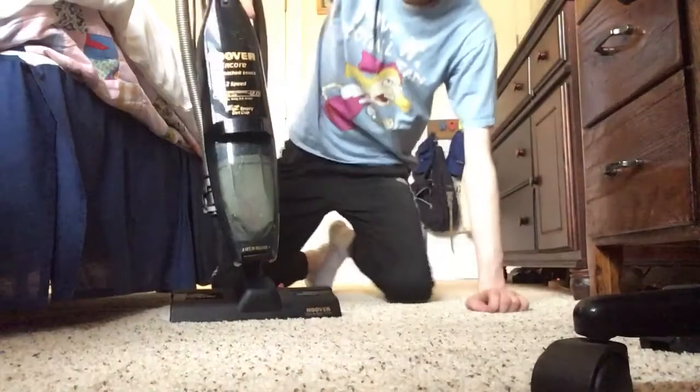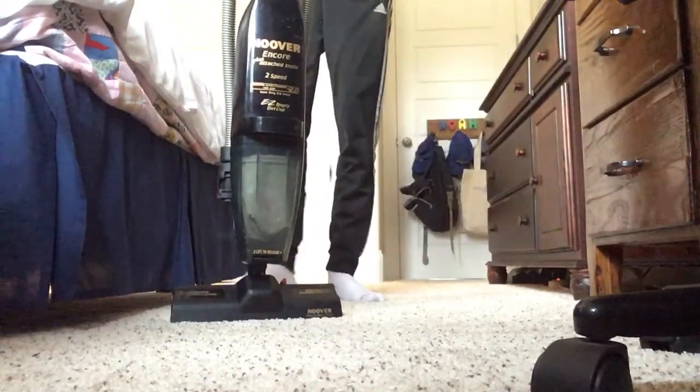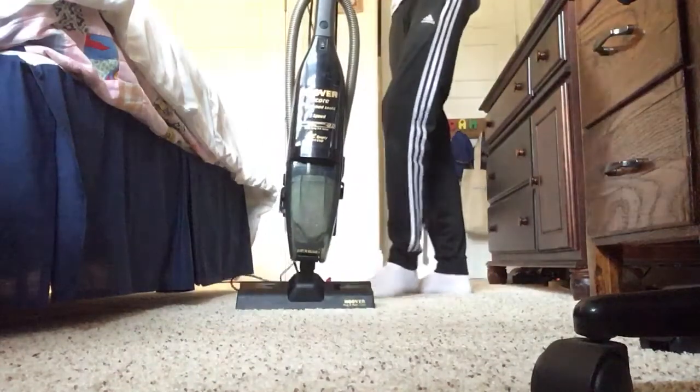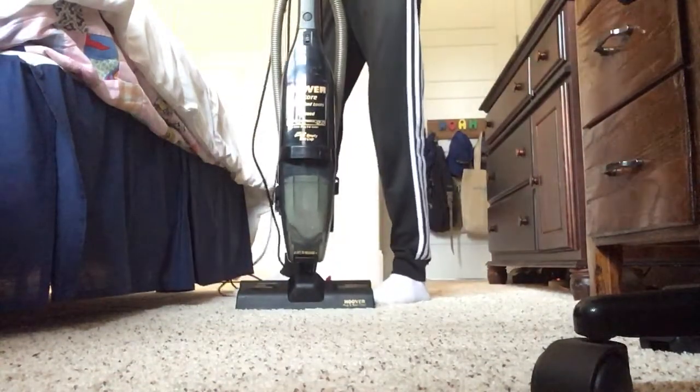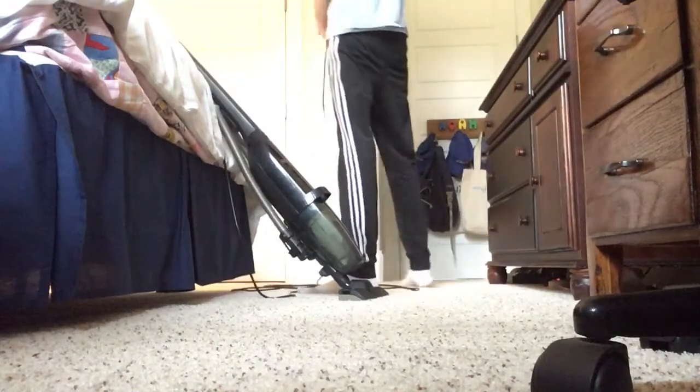Anyways, I'm going to plug it in. This thing is not that loud — it sounds just like the Dirt Devil Detailer I have, I think I still have it.